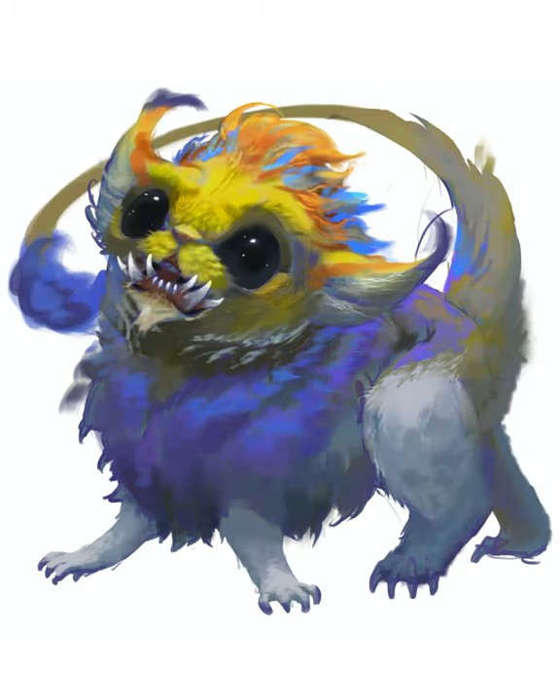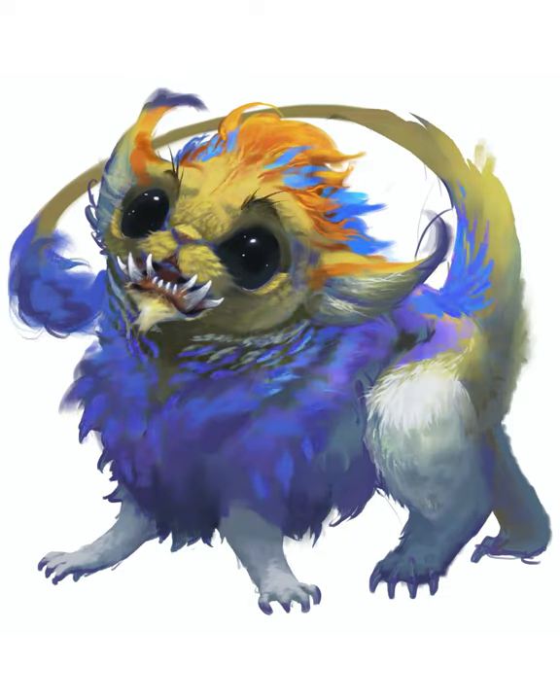Its face came out a bit dark, but I fixed that with a colored dodge layer. I also used that layer to paint additional detail.